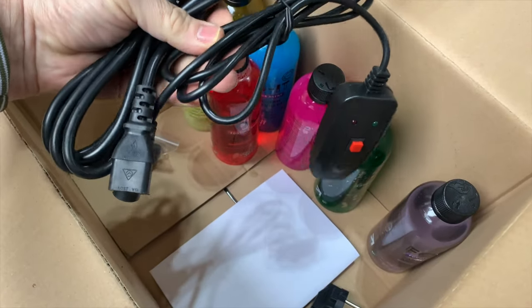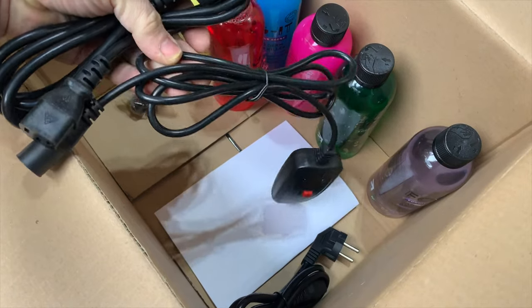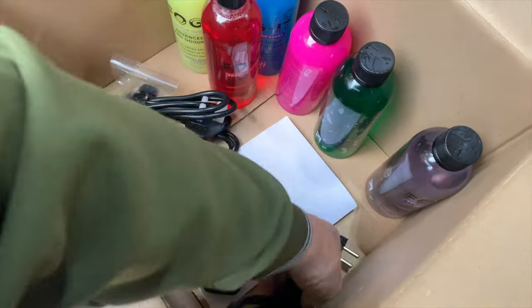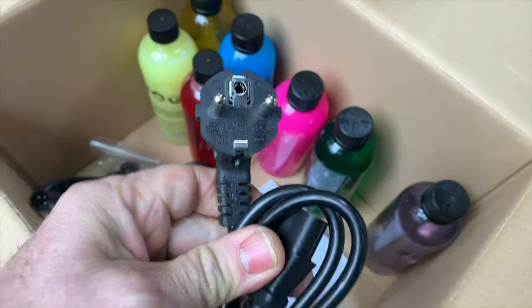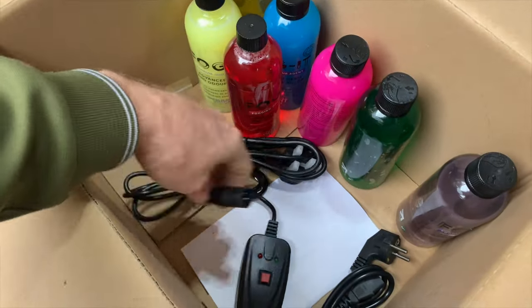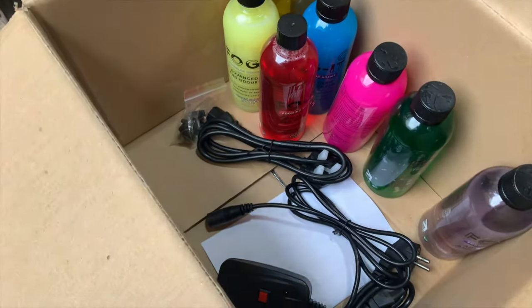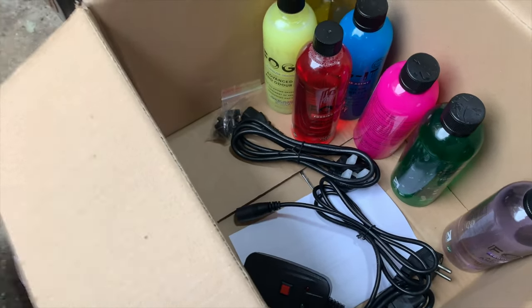We've got a UK plug and a European plug. Round pins — that's a European one, but we are British so we have a British plug. And the remote control, which you've got to hold down for five minutes to expel the fog. It's a bit of a stupid design — you've actually got to hold it the entire time.